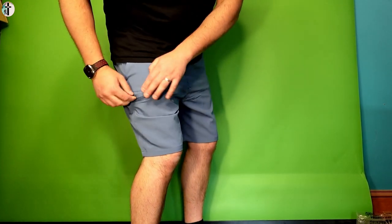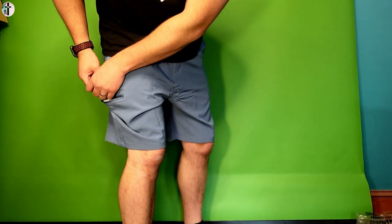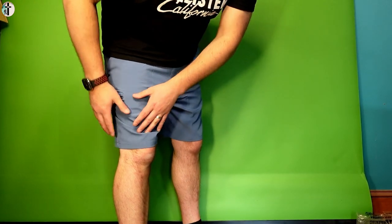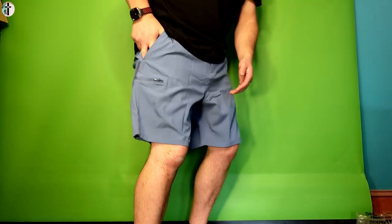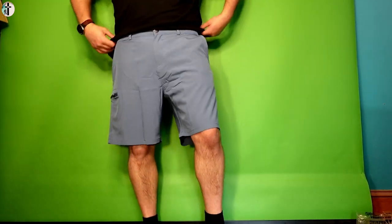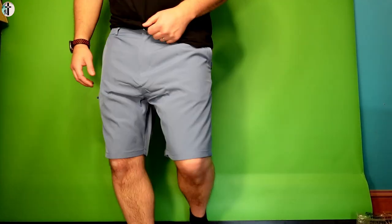It looks like you have a zipper pocket as well, which is definitely big enough for a cell phone — that's actually pretty cool. Because if you're running and you have an MP3 player or something in your pocket and you put it in here it could fall out, even though it is pretty tight and deep — you just never know. But yeah, overall very nice, very very nice.